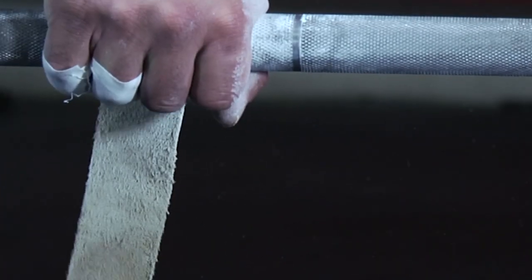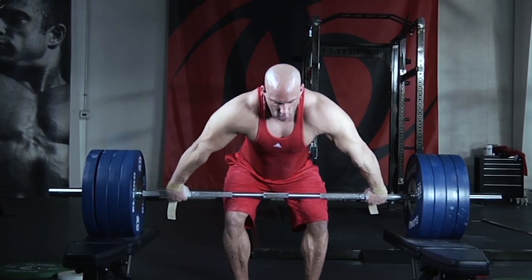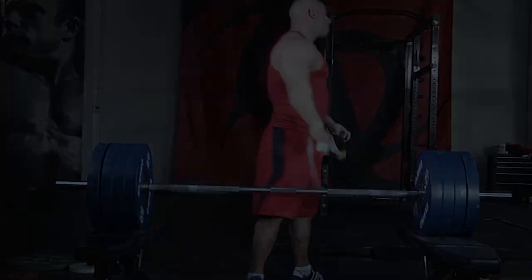You want to know the secret? The secret about Olympic lifts? They build a whole lot of muscle.